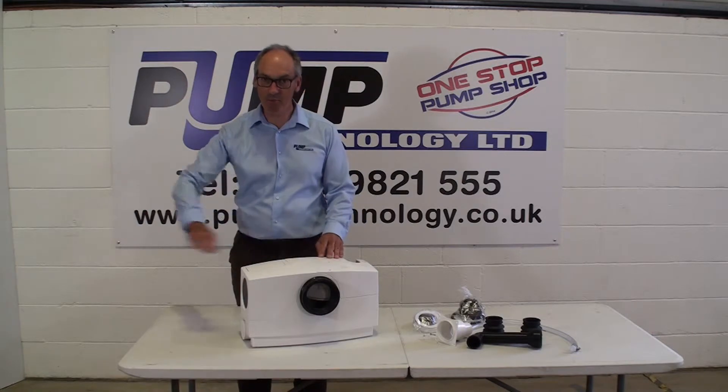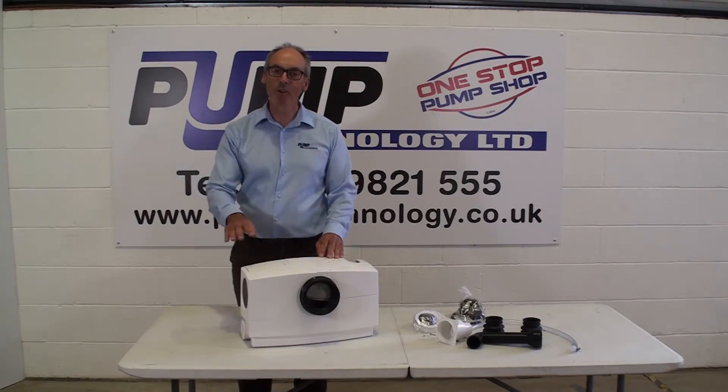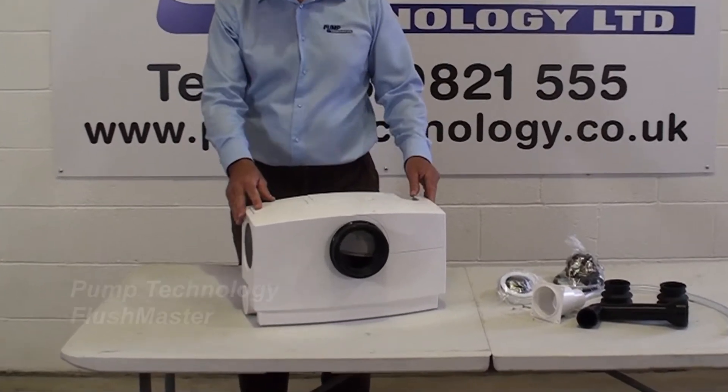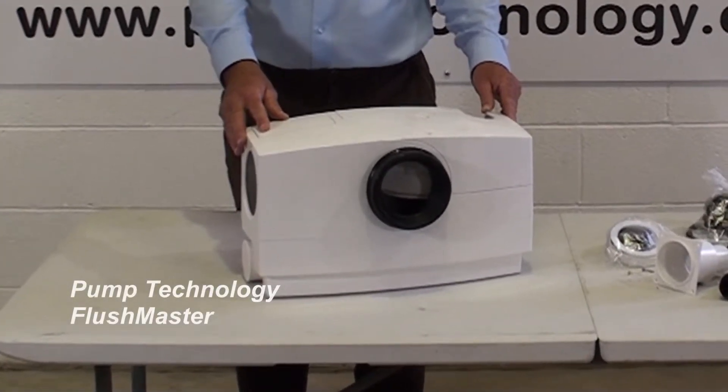For example, you can pump along first, or you can do a double lift, or you can do an uphill gradient. So it's going to pump further and higher and better than any other pumping system.